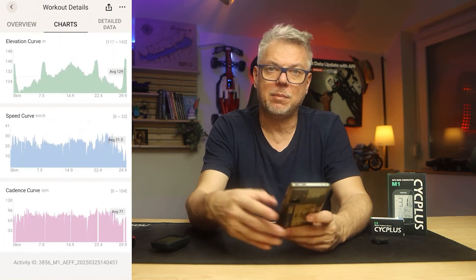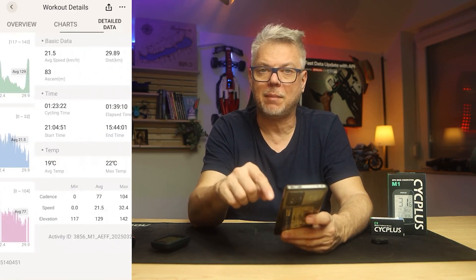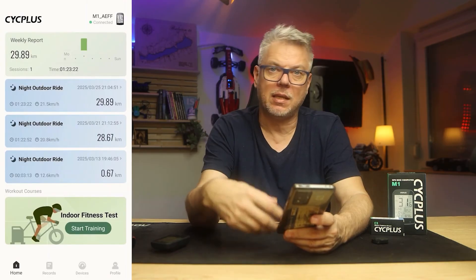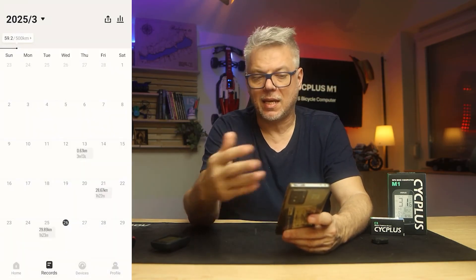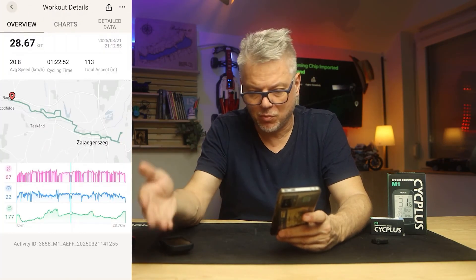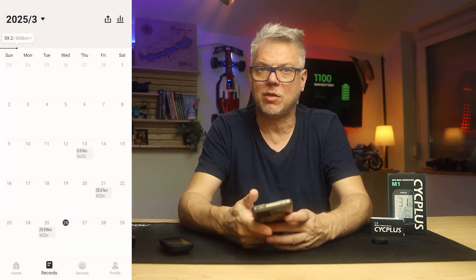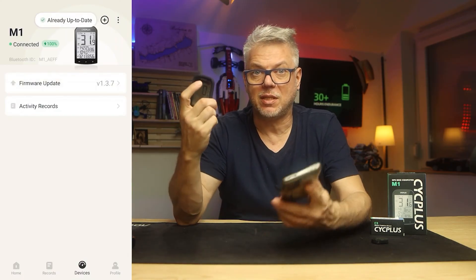You can view these graphs separately or compare them side by side. You can see on the map what pedal rotation you used at a specific point, what speed you were traveling at, whether you were going downhill or uphill. It's very important that it has Strava synchronization — you don't have to do anything with it, but you need to connect the app with Strava once, and from then on it will sync automatically.